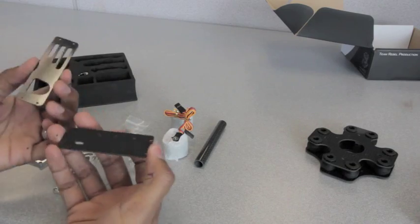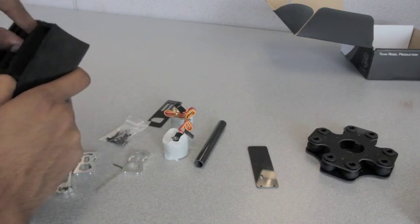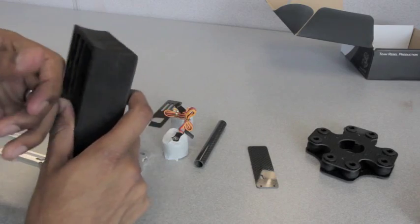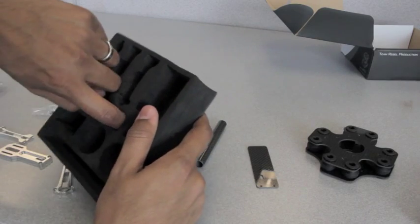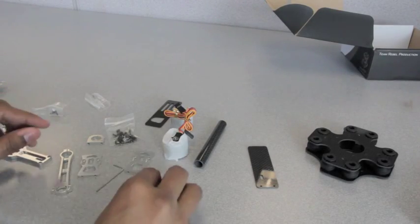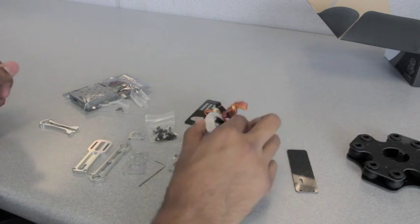Also included are some of the top and bottom plates for the GoPro, and some more screws. Put it to the side — this is basically it. You get all the tools needed to put it together.